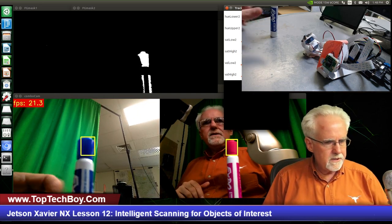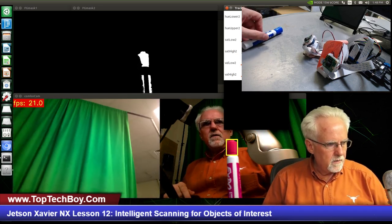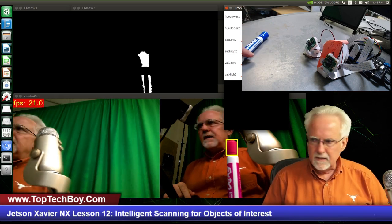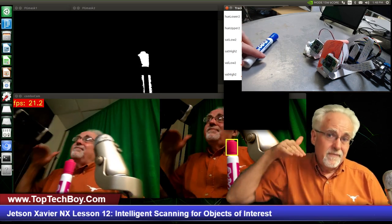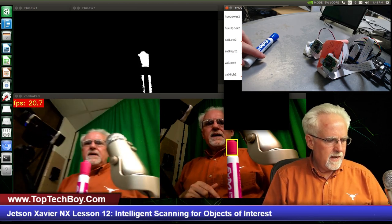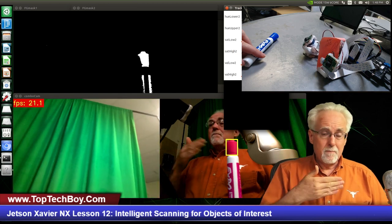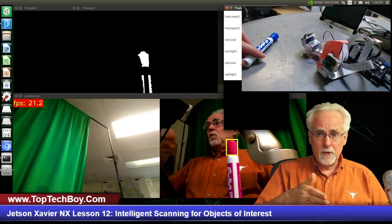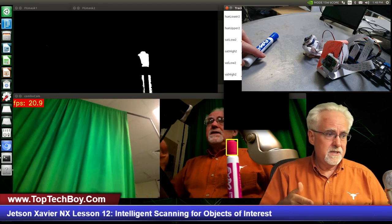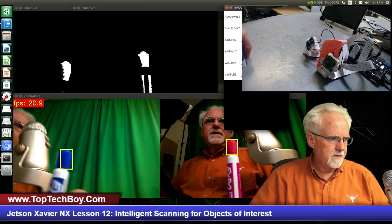But look at this — I'm going to come in low. You see when I came in low, I'm sneaking under the radar screen. The way it's configured now, the camera's just going to scan back and forth looking for it, but it's only changing pan. When it's in scan mode, it doesn't look up and down. So we need to fix that. I'm going to quit and fix it.